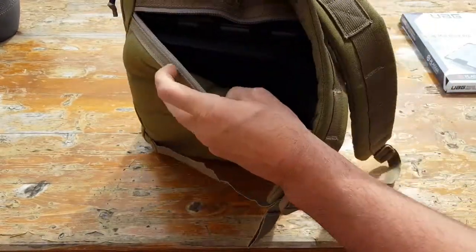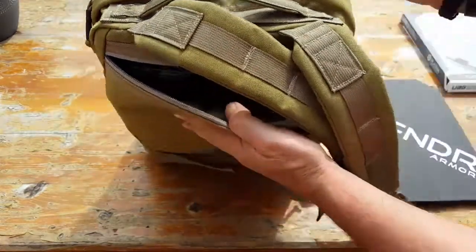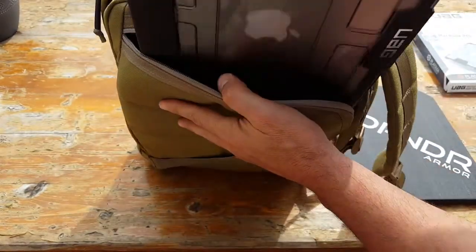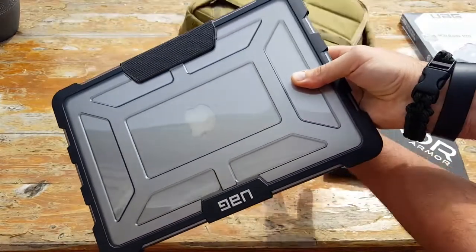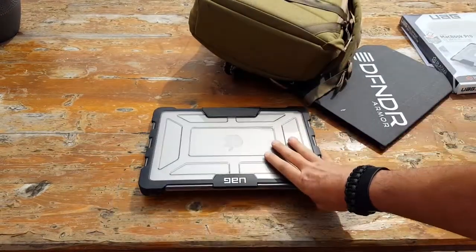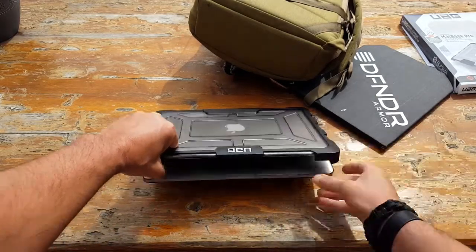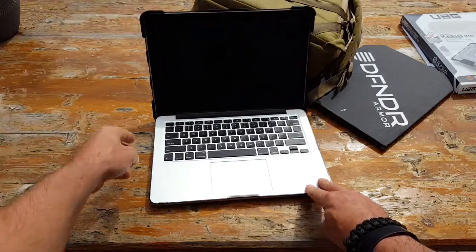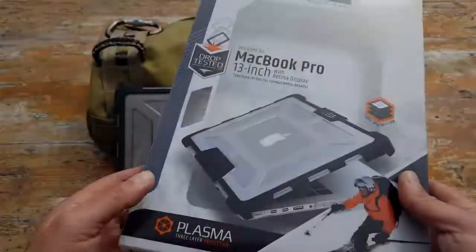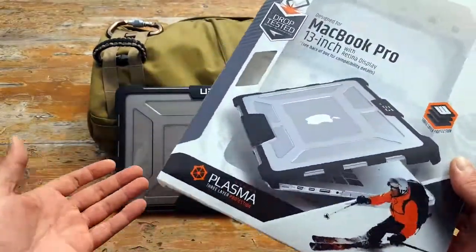I saw the specs on this Urban Armor Gear case and was really impressed. First of all, it has a military specification drop test — specifically MIL-STD 810G-516.6 — which really piqued my curiosity, because anything military spec, especially a laptop case, I didn't think that was even an option.